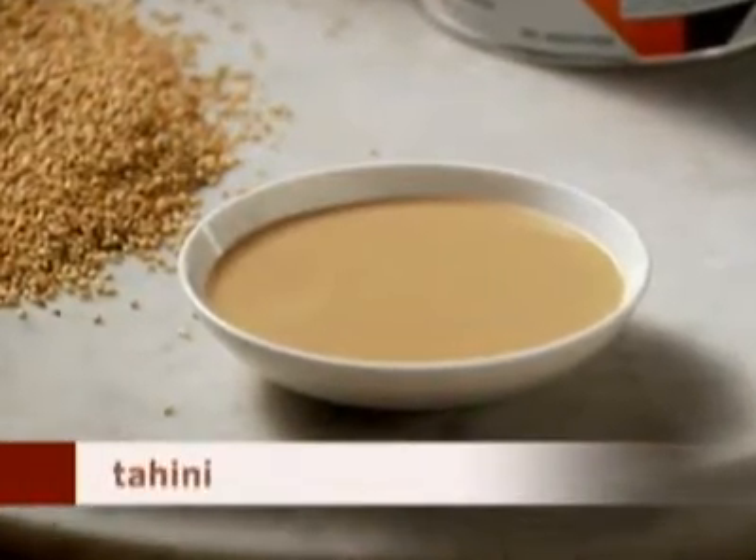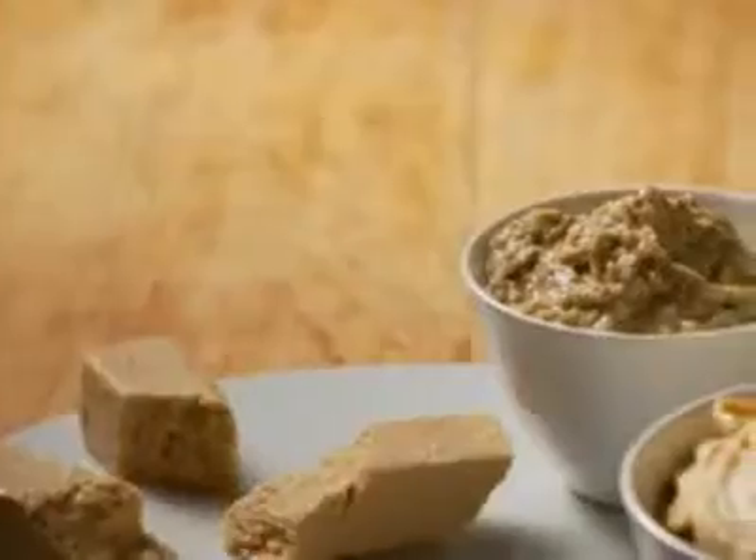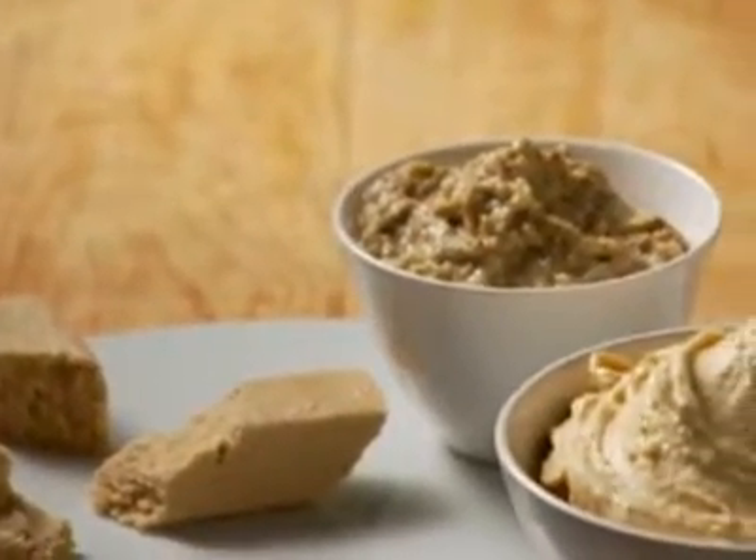Have you tried tahini? This nutty, creamy paste is made from ground-hulled sesame seeds. It's used in spreads, dips, sauces, and dressings.